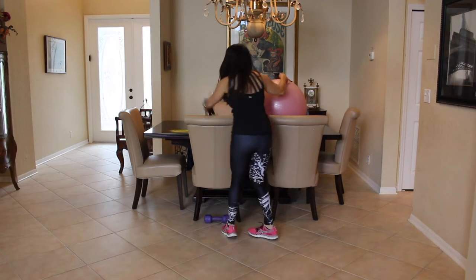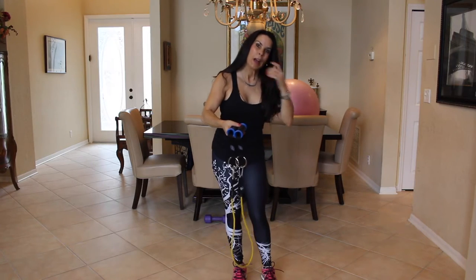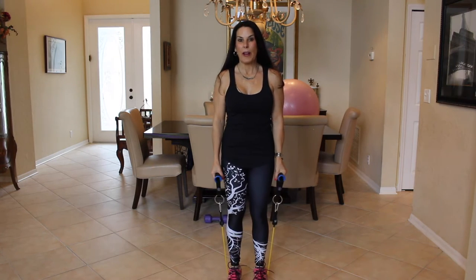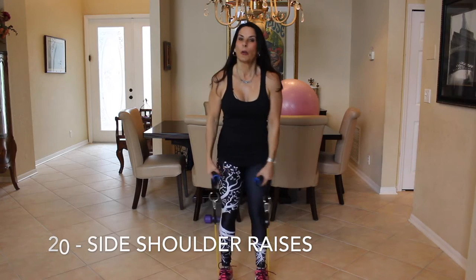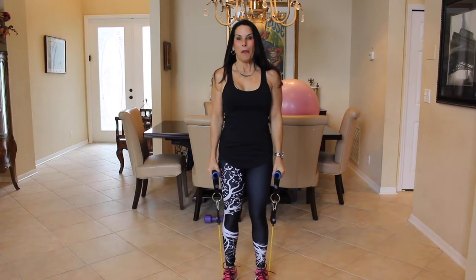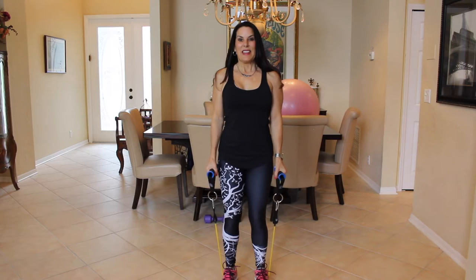All right. Now you're going to grab a set of bands. I'm going to put the link down below to the bands that I really like. We're going to do 20 side raises. So find where your feet need to be so you can lift your bands comfortably up to the side. Here we go for 20. Abs are engaged. Slight bend in the knee. Let's go.